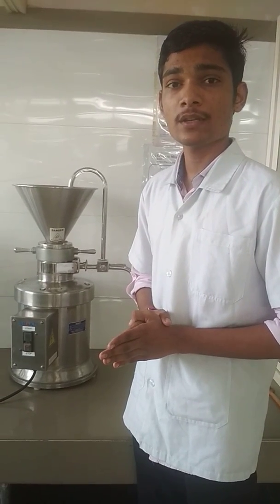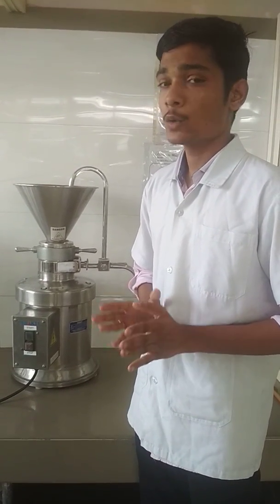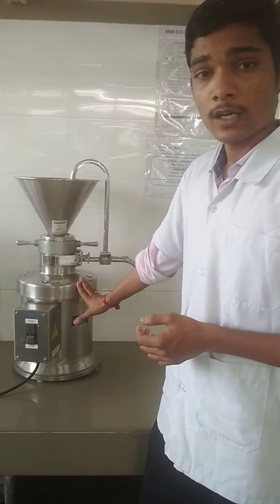My friends, I am in M-Pharm Pharmaceutical Center 1. Today I am going to tell you about the colloidal mill.